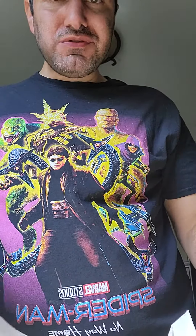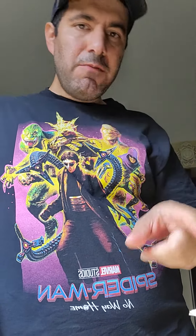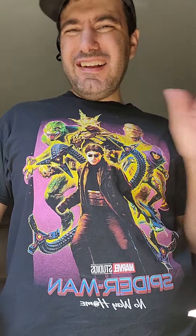With the burrito, it's tasteful, flavorful, but it was a little dry around the edges. I'm going to give it an honest 7.8 out of 10, and I'm being very fair on that. But it's not bad, it really isn't.